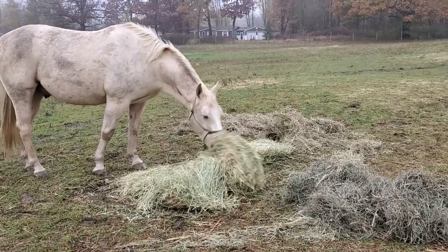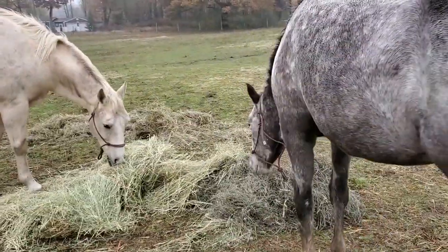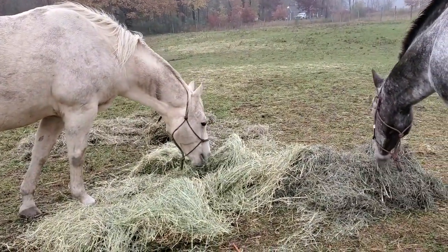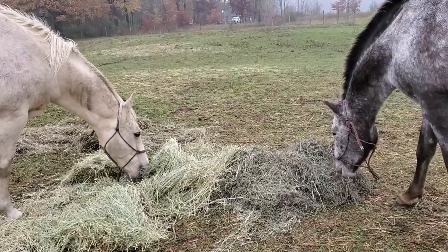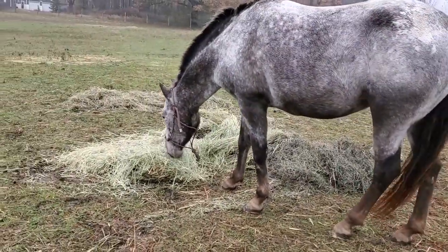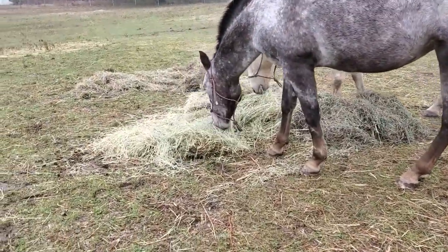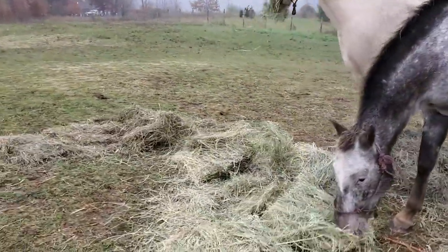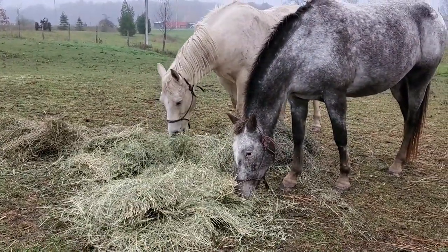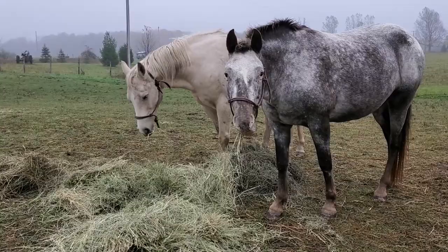Moisey's picking through first cutting from this year. And Desi's going for second cutting this year. Desi hasn't even tried anything — oh, now she's going for first cutting. We're both eating first cutting. I would have to say that this year's first cutting is a clear winner. A lot of people like to go for second cutting hay thinking that their horses like it better, but you guys have proven everybody wrong, haven't you?